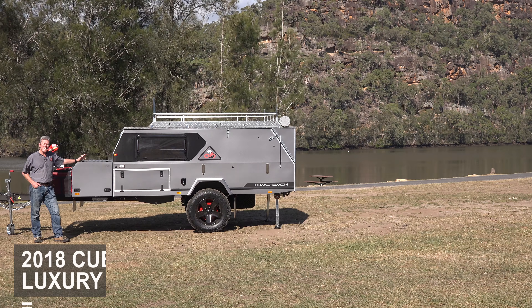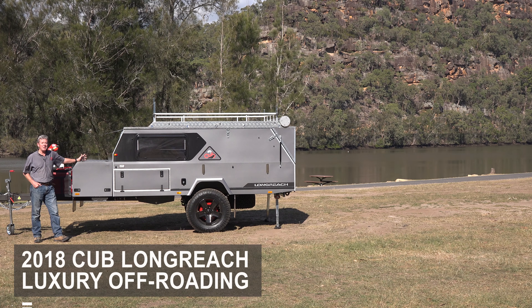The 2018 Longreach has everything the adventurous family needs for an unforgettable holiday and more.